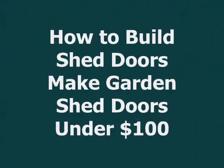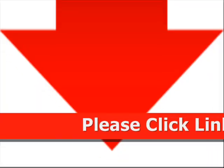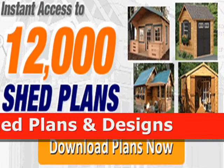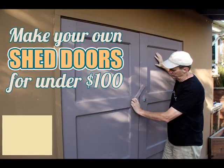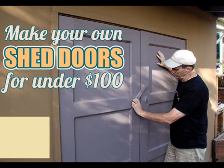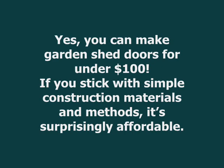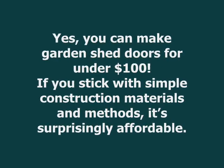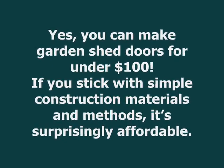How to Build Shed Doors — Make Garden Shed Doors Under $100. Yes, you can make garden shed doors for under $100. If you stick with simple construction materials and methods, it's surprisingly affordable.